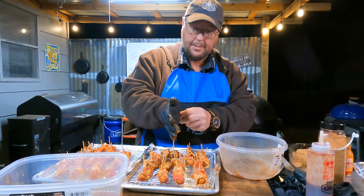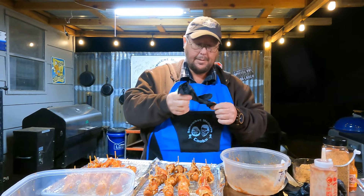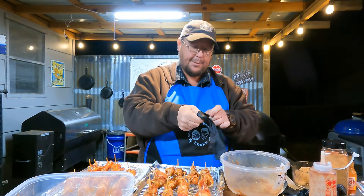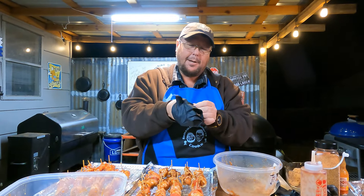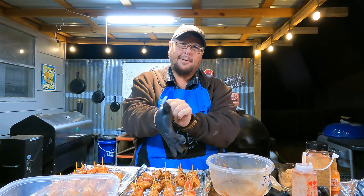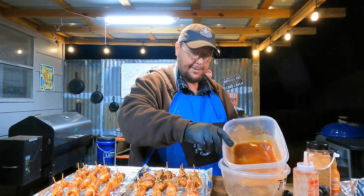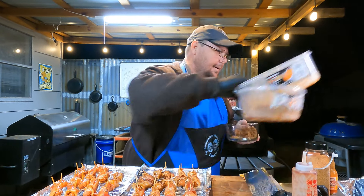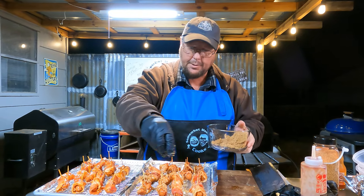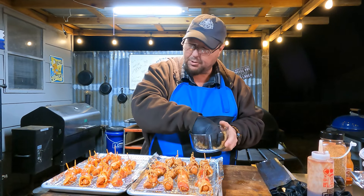A lot of the shorts you've seen on the channel, most of those have been mine - especially the instant grits one. 63 million views on instant grits - here's a bowl of instant grits, here's some hot water, stir it up. I put Star Wars music with it and everybody went crazy. Anyway, we're gonna sprinkle a little bit of brown sugar over the top of them so that caramelizes. We got the Kamado running at about 275 to 280.